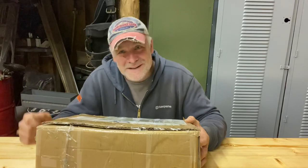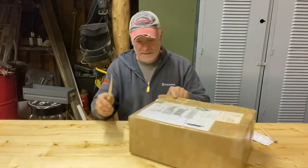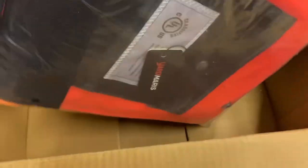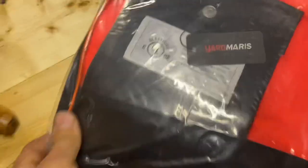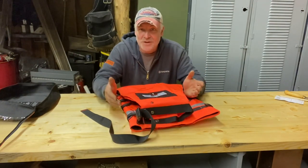Let's open it up. There you go — that's nice packaging. It comes in a little zip-up case. My first look at it is they actually look really quite good quality.